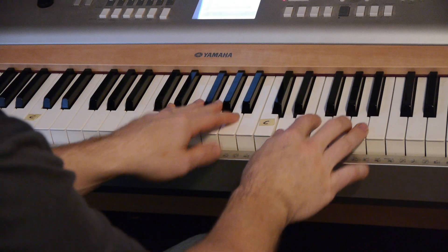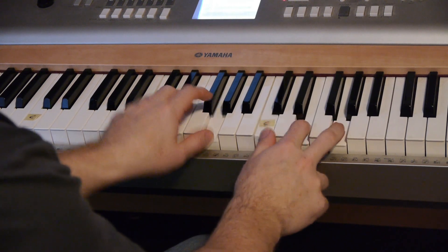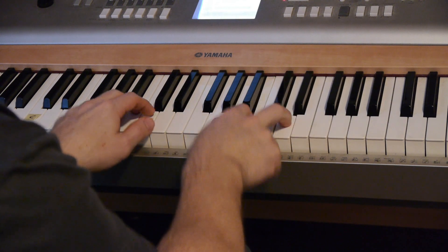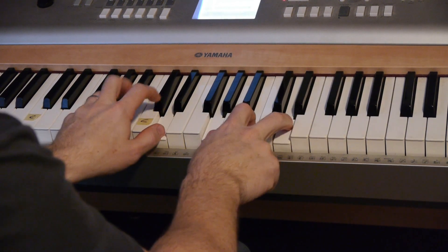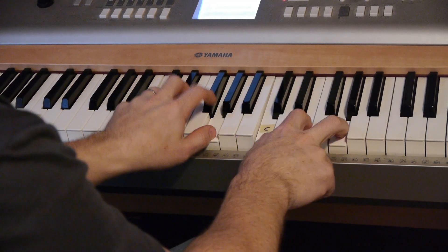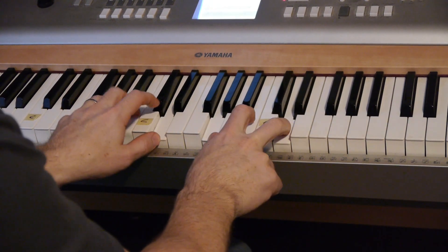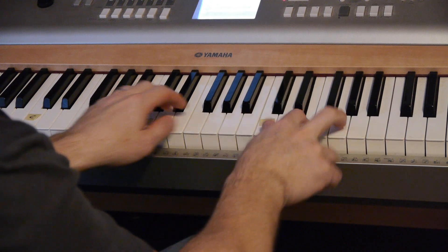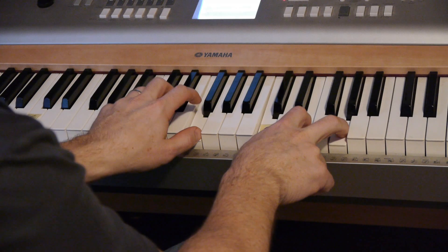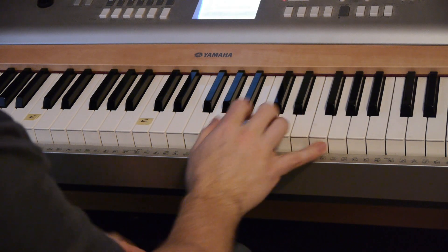A lot of times on the transition, to give you another tip — when I'm going, let's say C to G, I'll play the middle note by itself and then go to that sequence. You can see it makes that transition kind of smooth. And if you get more advanced, add that pinky finger.